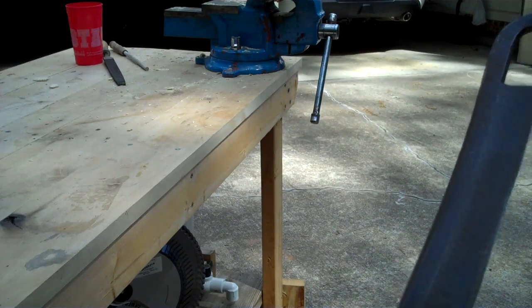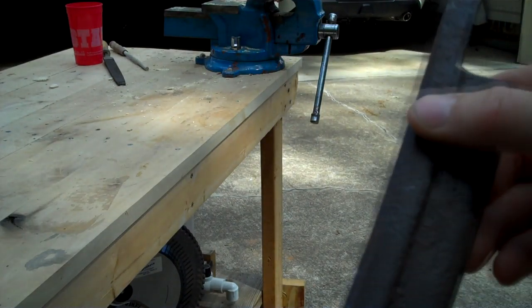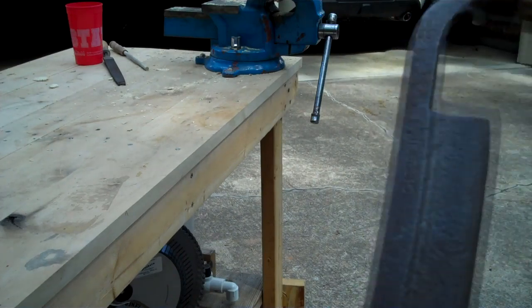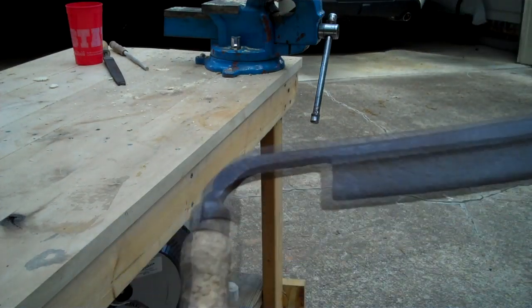So after a little bit of looking and a little bit of cleaning, I figured out it's a Sheldon 8 inch — there's an 8 right here and the Sheldon right here. I have no idea if that's a good brand or not, I'll go in and look this up.